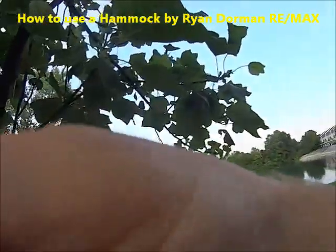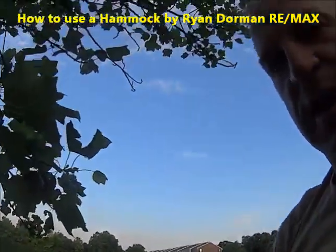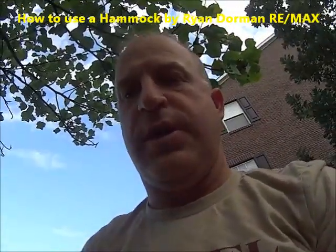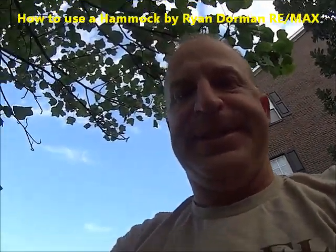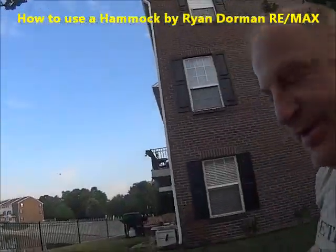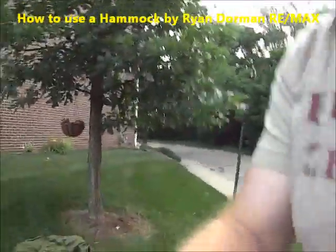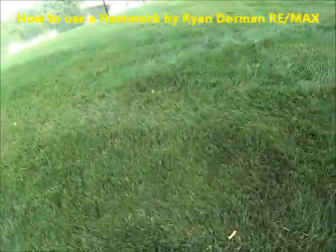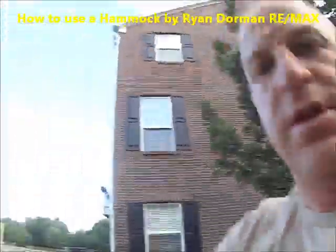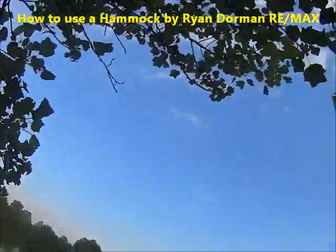It's a little wet, but a nice little place to hang out in the park, or if you're camping, or if you want to take a nap. So I just pull that tight and grab my other carabiner.